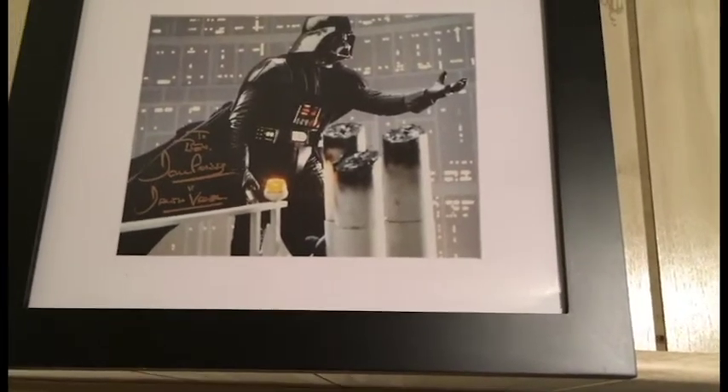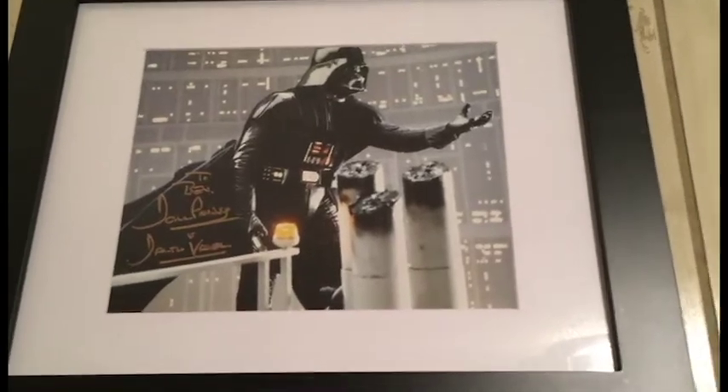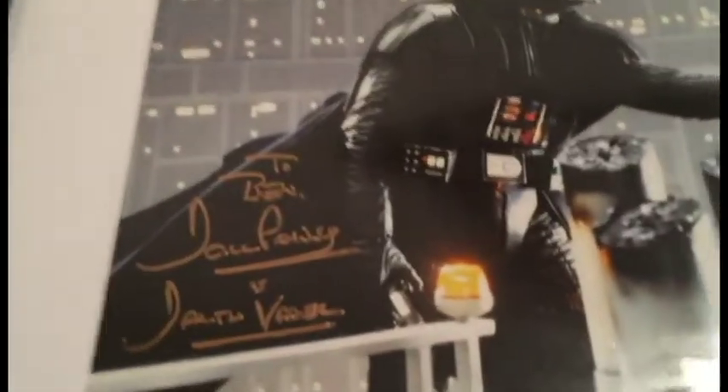The crown jewel of my collection is this autographed picture from Dave Prowse, who played Darth Vader in all three of the original movies. You can see I had him sign it to Ben. I actually met him at Miami Super Con, and I was in my full Kylo cosplay when I got up to meet him. I got to meet Darth Vader dressed in cosplay as his grandson, and he signed it to Ben — just epic. That was really, really a treat. He's such a nice guy.